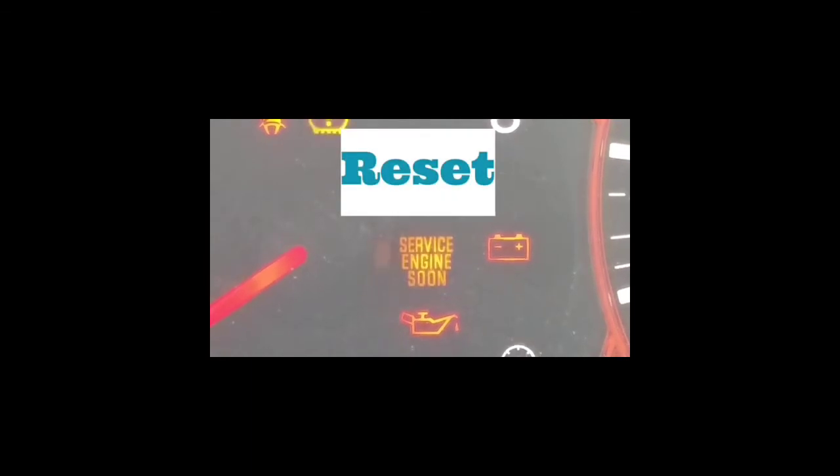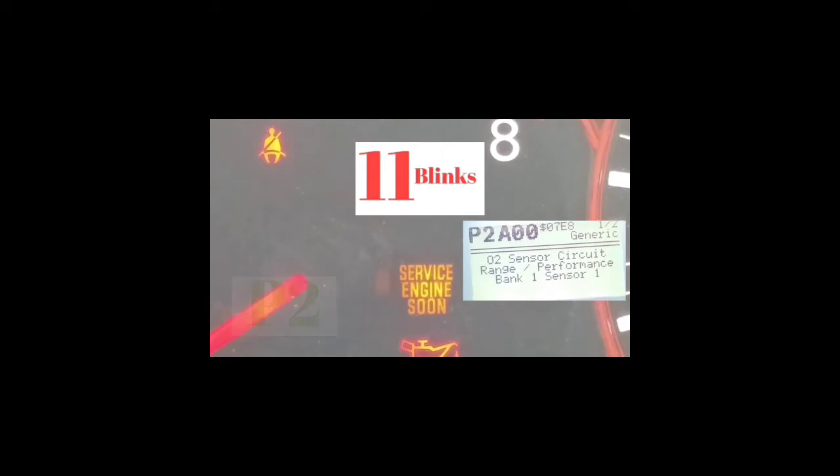Let's do it with this sample I have up. So if you're looking at this right now, you're going to start with a P — every single one of these codes starts with a P. The first two blinks are going to be the slowest. In this example, it blinked two times, then there's a longer pause, then it blinks 11 times, then a pause, then 10 times, then another pause and 10 times again. So the code reads P, two for the first two blinks, A because there are 11 blinks, then 10 which is zero, then 10 which is zero.